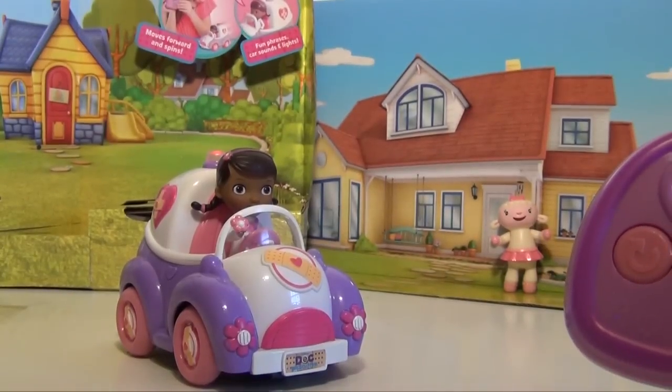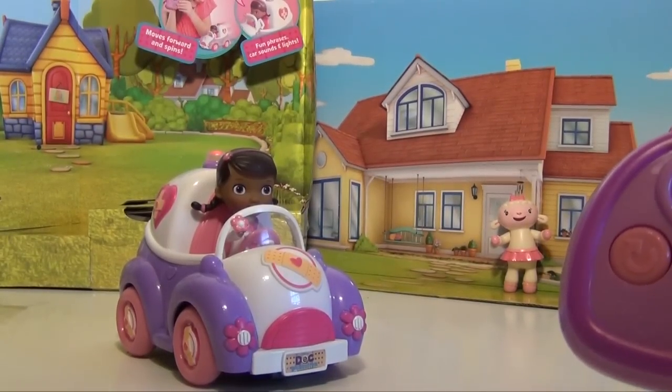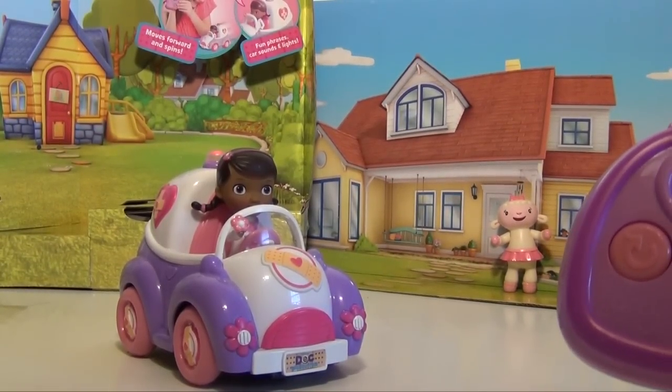We're going to take it and see how it works and see if this is maybe a Doc McStuffins toy that you would enjoy. So with that, let's take it for a test drive.